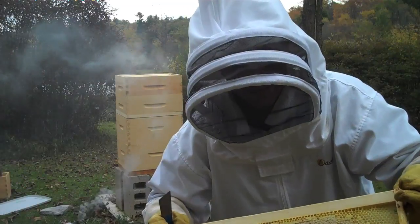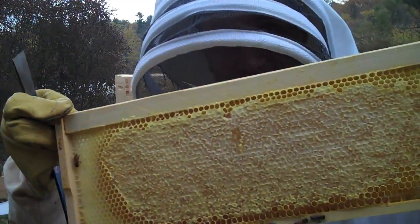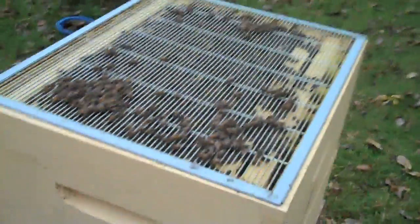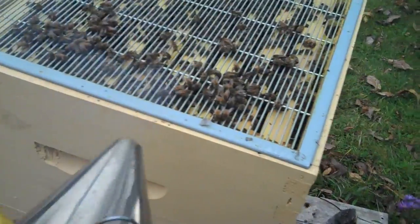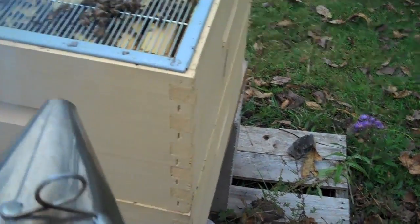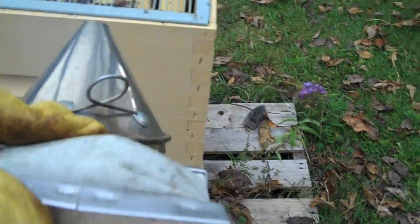Nice frame of honey right there. So we've got our honey supers off, and I'm pretty happy with the results. This is the queen excluder that's on there now, and we're going to try and get a few of these bees to go underneath the excluder. And then we're going to put on our formic acid pad.